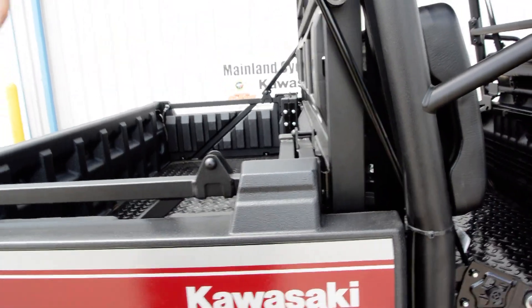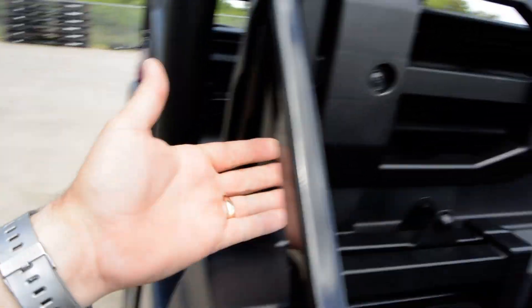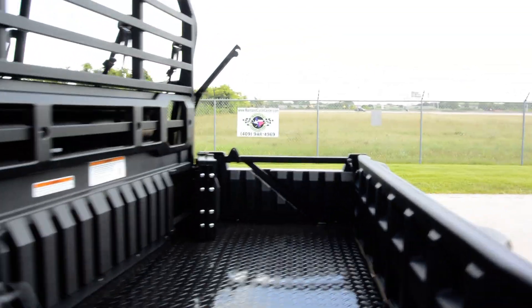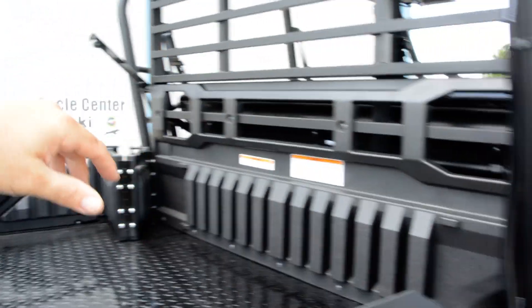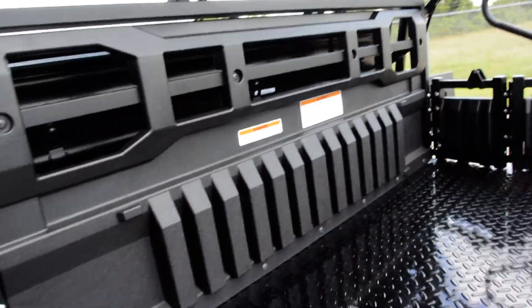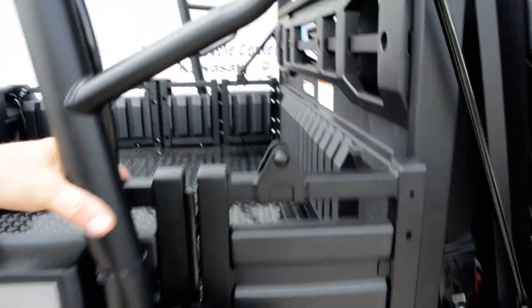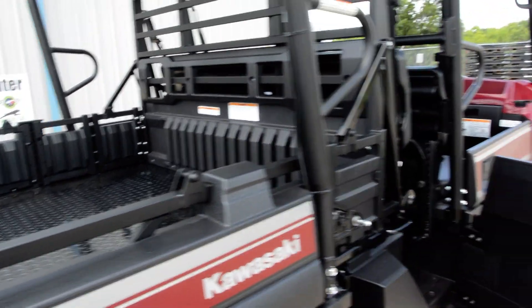Six-passenger seating on this model. Really easy to extend the seat forward compared to our Mule Trans models — the 4010 Trans is almost a two-man job — but on this one, one person can do it. Kawasaki says one person, in one minute, with one trip around the vehicle. I'm making a couple of trips because I'm shooting one-handed, but it really is easy. And just like that, you've got a long bed with a single bench seat.